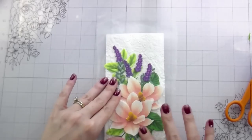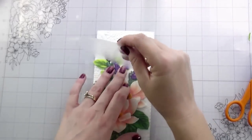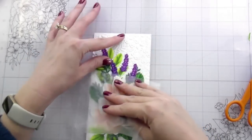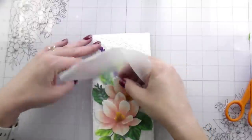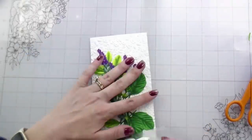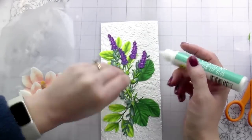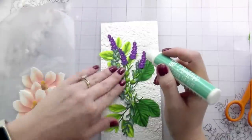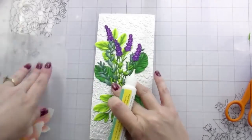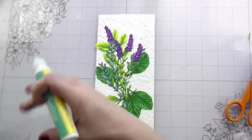You just have to make sure everything is super secured down so your card doesn't fall apart after you give it to your recipient. The Honeybee Bee Creative glue is great - you just have to give it a second to dry and then it's going to hold beautifully. Now the only thing I have left that has not been glued down is my magnolias; everything else has been glued down. I'm going back in making sure everything is secured - I don't want to glue my magnolias to a loose leaf piece and run the risk of it falling off.